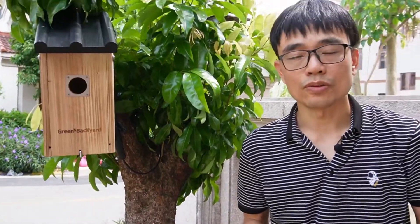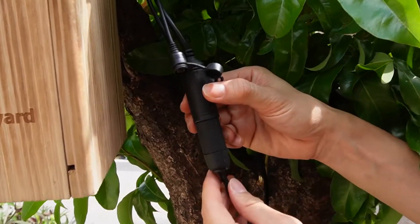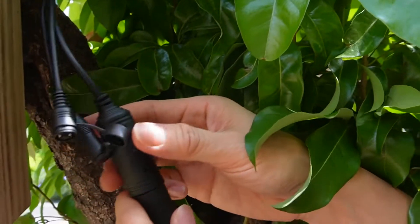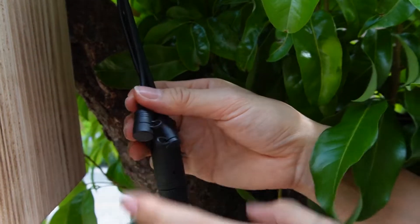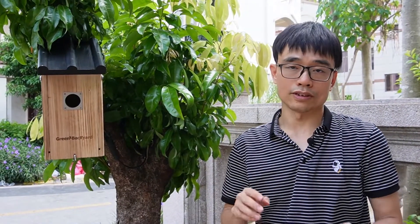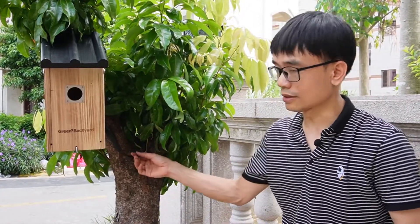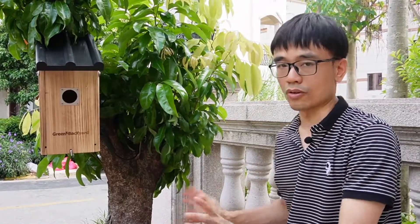There are several things to pay attention to when wiring the bird box camera with a cable connection. First, make sure the connector is in the correct direction — it can keep some water out, but it's not completely waterproof if upside down; water may sneak in and damage the connector. Second, cover the reset button if you don't need it. If you can put an enclosure to protect the whole connection, it will be better. Regarding the Ethernet cable, this is a standard Cat5 cable — you can use Cat5 or Cat6. The maximum distance from the PoE injector to the birdhouse can be up to 300 feet, so you can use any length of Cat5 or Cat6 cable you want. It provides both power and data, so there's no need for a power source near the birdhouse.